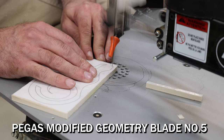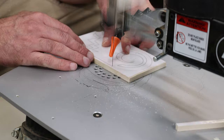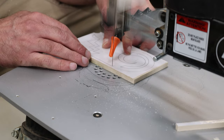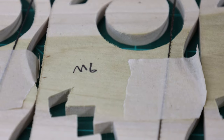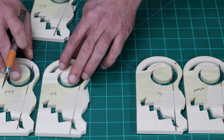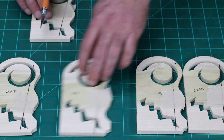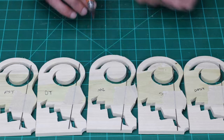The modified geometry blade was pretty good. I would say it falls in the middle of the pack. The quality of the cut was pretty average. I would say that it is not as good as a reverse skip tooth blade, but the cleanup on the backside is comparable. These two would be neck and neck, really close. But the quality of the double tooth blade just has to put it a little bit higher.